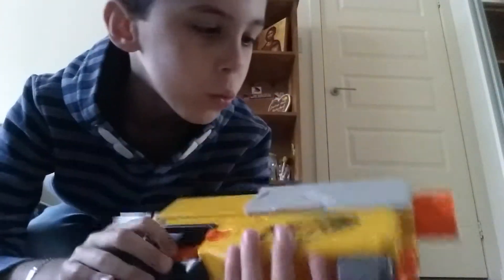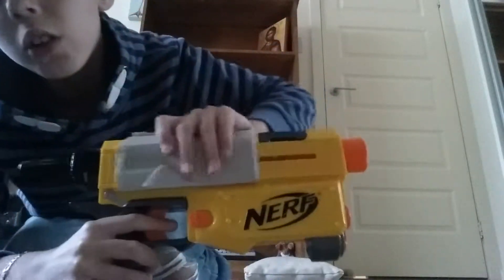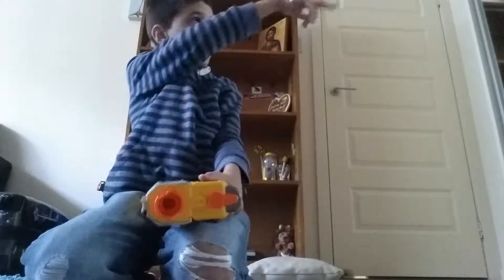The second Nerf gun is the Nerf Recon CS6. You can cock it back and shoot — it's a full-sized gun. The accessories for this gun are all stored in the cupboard.